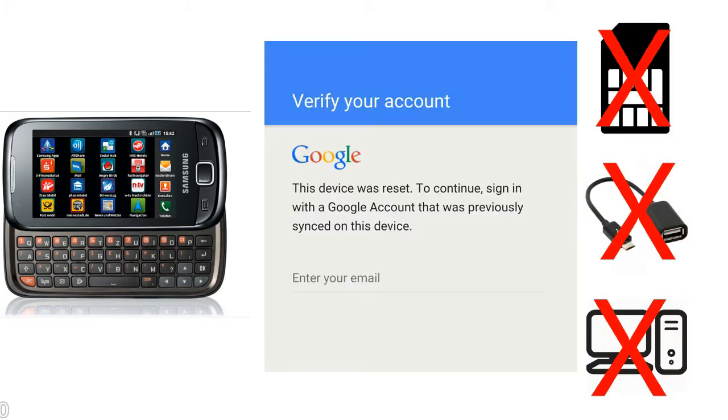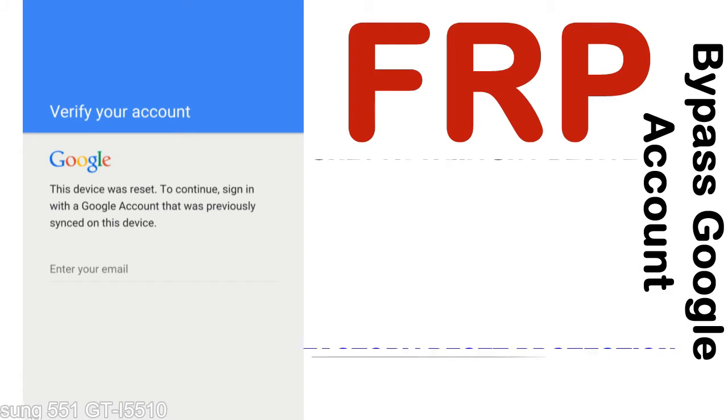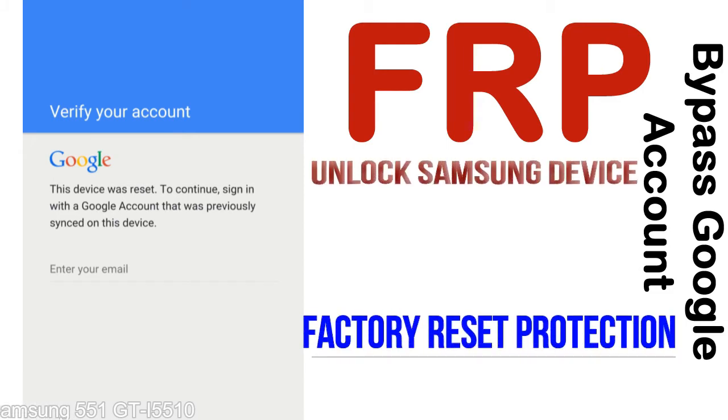Without SIM, without AOD cable, without PC — but how to do that? FRP, Factory Reset Protection, is a new type of security lock. FRP is automatically activated when you set up a Google account on your device.